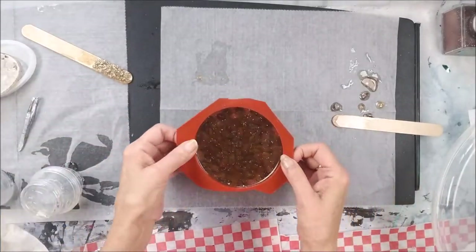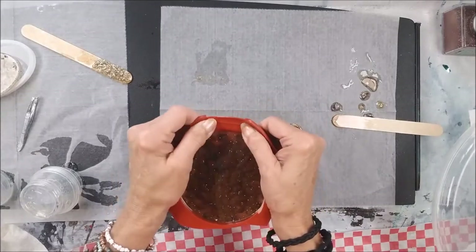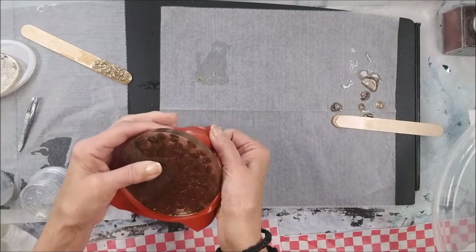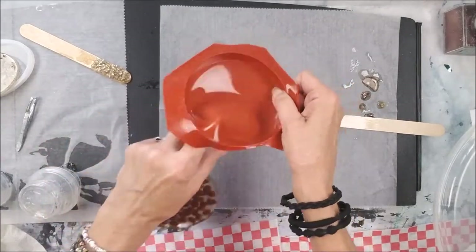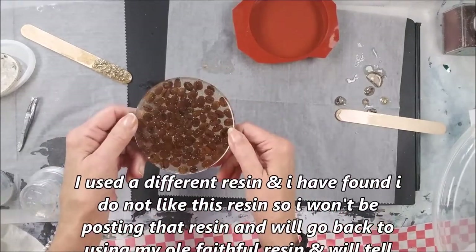Alright, let's unmold the coffee beans — oh boy! This is a little thicker than what I like. I think there are too many bubbles in there, but all in all it's still a nice little coaster.